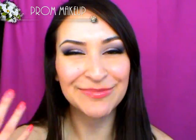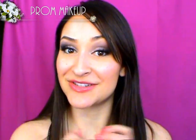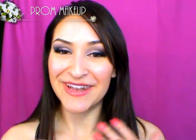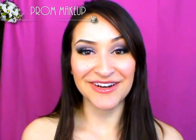So this is what I came up with and it's mostly a matte mixed with a frosty sort of look. I explain why in the tutorial, but it's usually for picture purposes because hopefully you take a lot of pictures during prom night — and if you do, you better send them to me because I want to see them. But anyway, this is the makeup look I came up with for prom and I hope you give it a try. So let's get started with the tutorial.